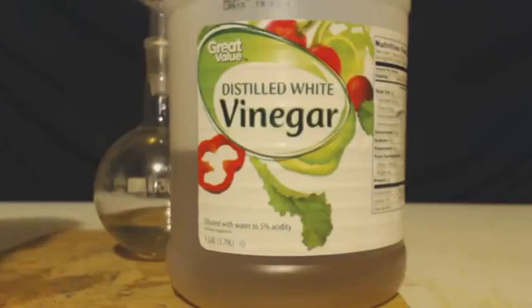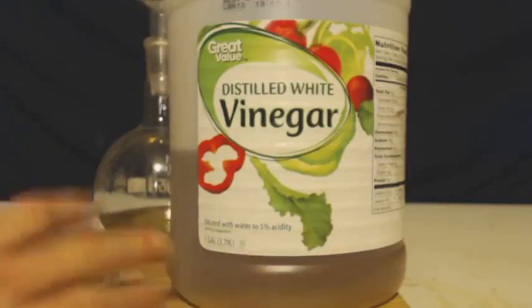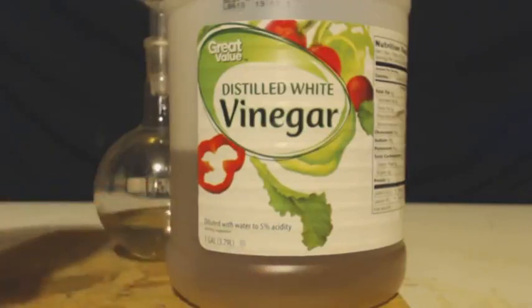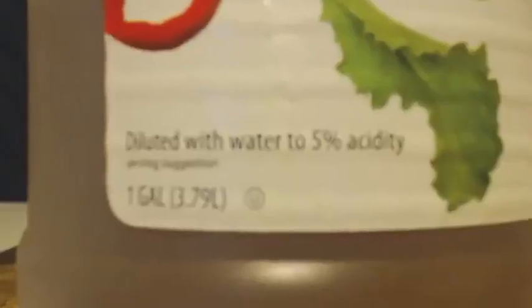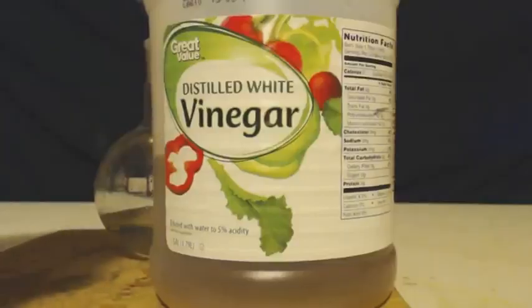Now the vinegar you use, it has to be distilled white vinegar. It needs to be clear. This bottle, I have something else in there that's not vinegar. But it needs to be like water clear — no additives and other crap. And you can see here it's diluted 5%, it said.